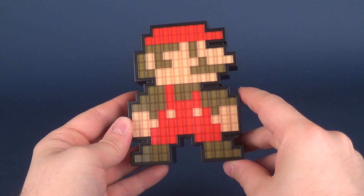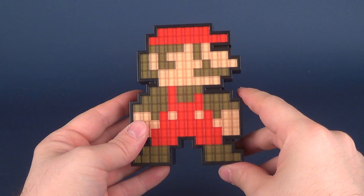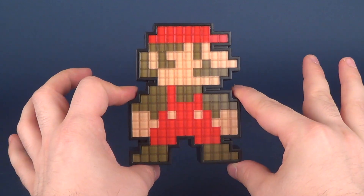Pixel Pals also released, of course, a whole ton of different properties — like Ren and Stimpy, Teenage Mutant Ninja Turtles, DC Comics, and so on and so forth. We're going to have a look at all of those on this channel.